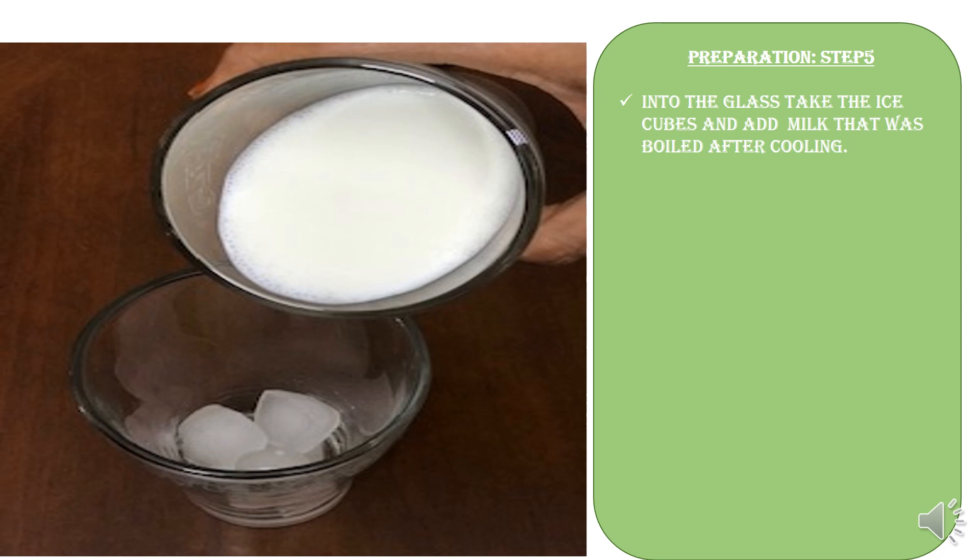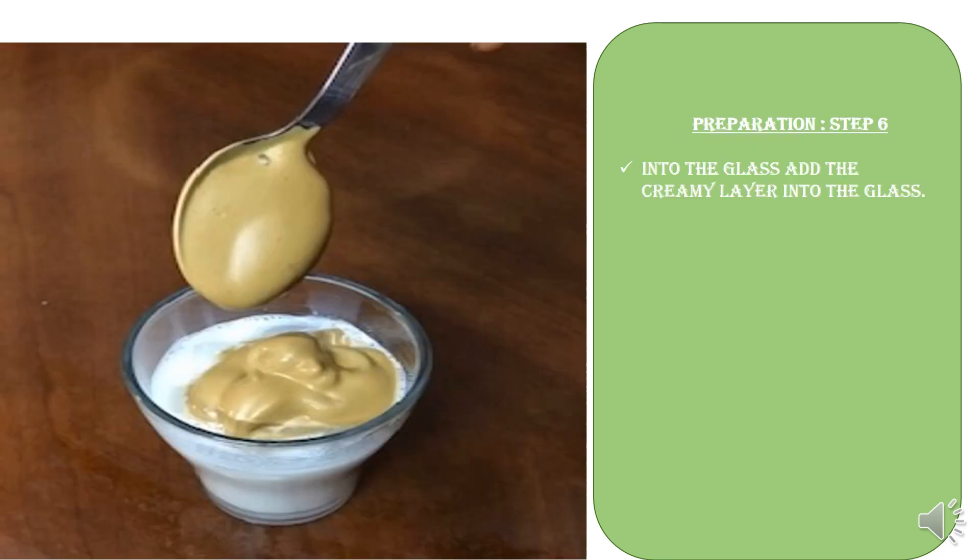Now into the glass, take the ice cubes and add the milk that was boiled and cooled. Then add the creamy layer into the glass as shown.